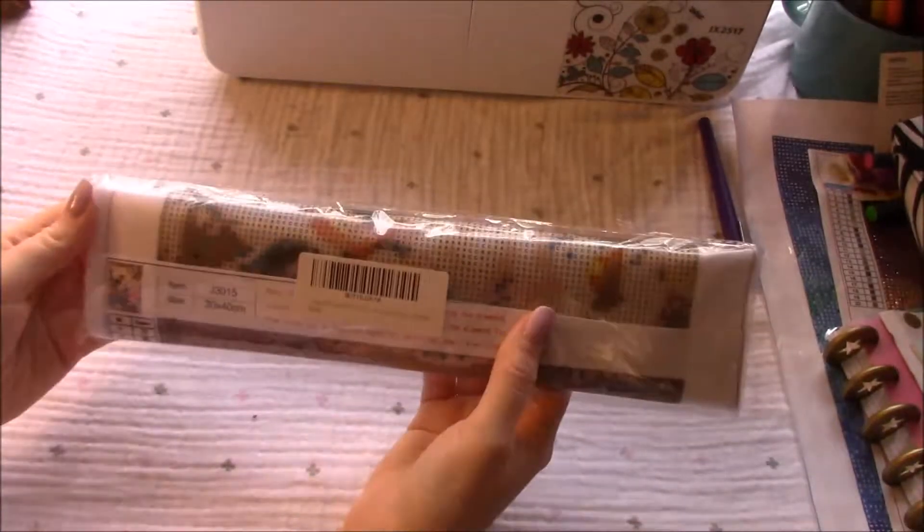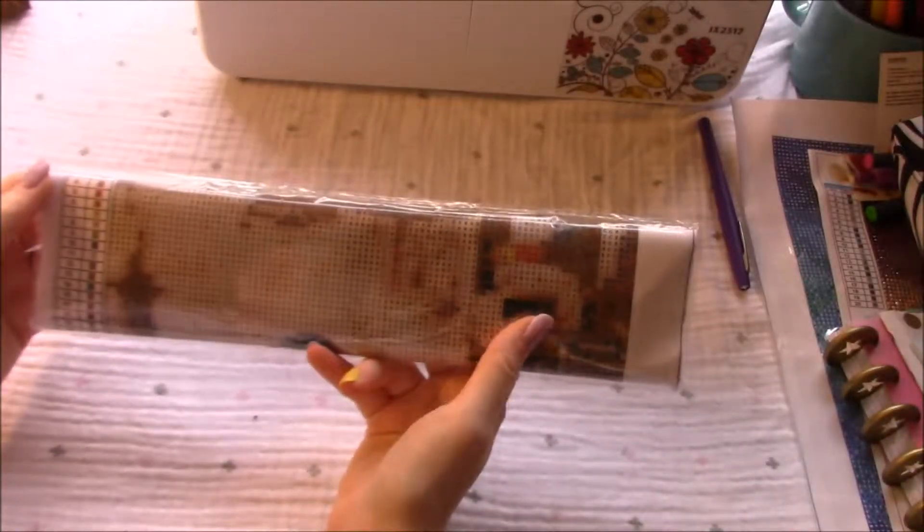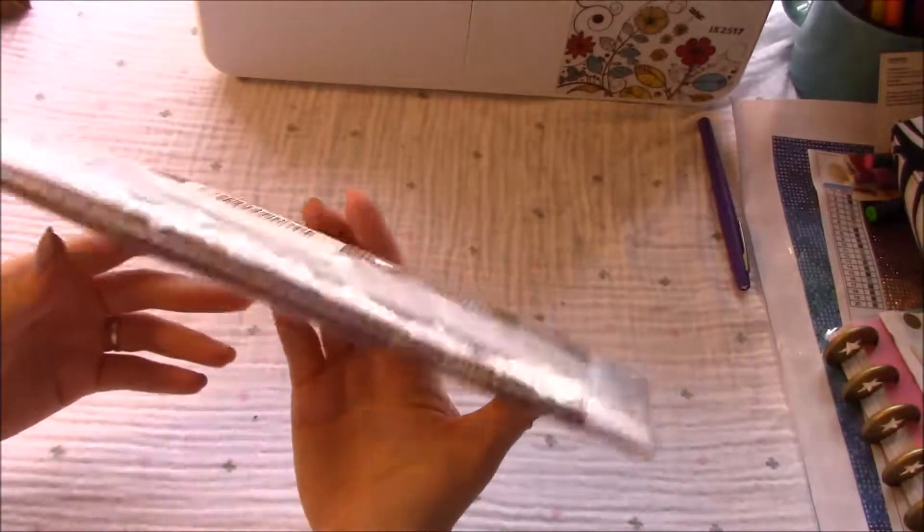Hey guys! So this showed up — well, not really at my house because mail doesn't come to our house, so this showed up at my post office box.